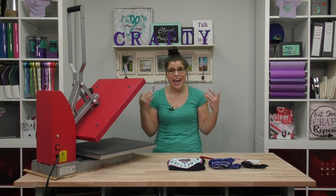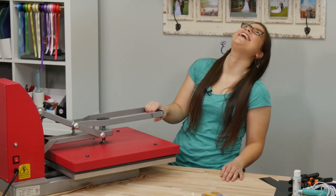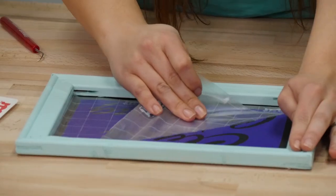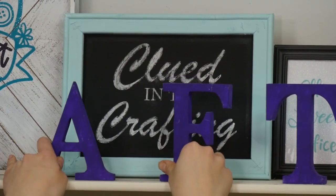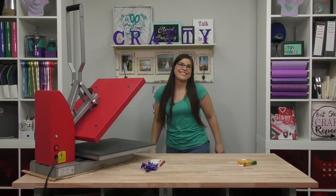Welcome back to another episode of Clued Into Crafting! I'm Lily from Siser, and today we're going to try pressing EasyWeed Stretch on garments that do not have any spandex or elastane in them. We get asked all the time: can EasyWeed Stretch go on garments that I could decorate with my regular EasyWeed, like 100% cotton or 100% polyester? That's what we're going to try out today.